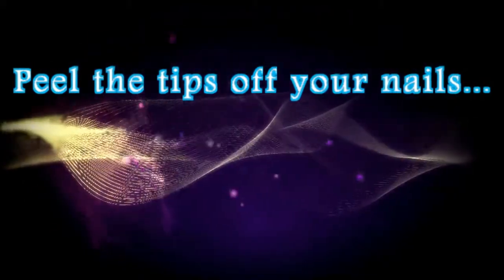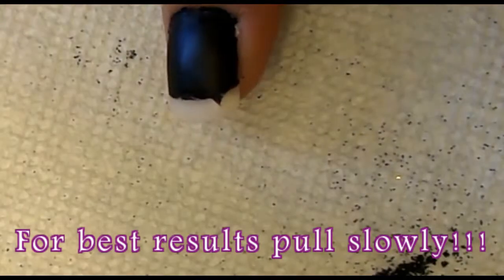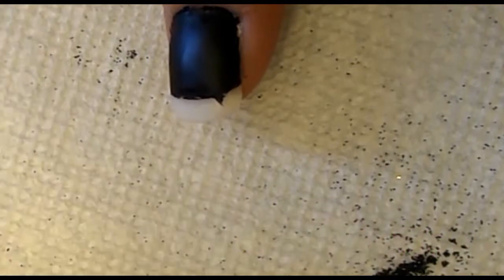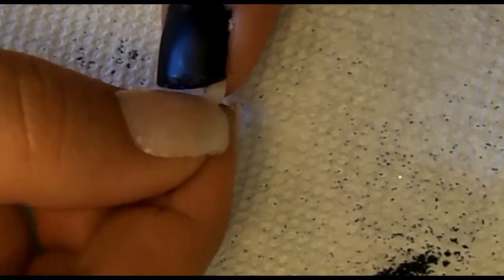You peel the tips off your nails, but I wanted to put a clip of this in because I did peel a few of my stickers off too quickly and messed up my bottom coat. So when you're pulling them off, peel very lightly, and if you get some of these little hangs just push them back.